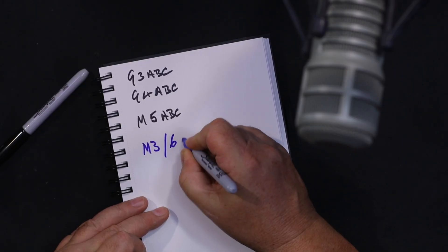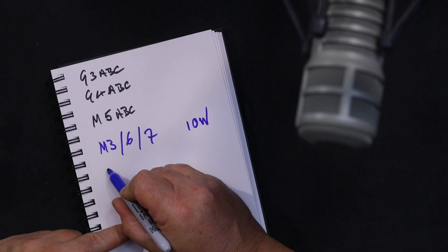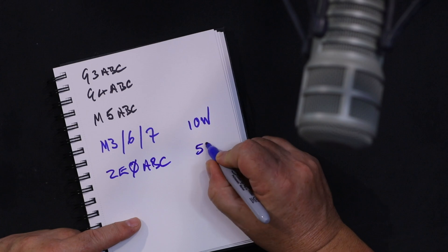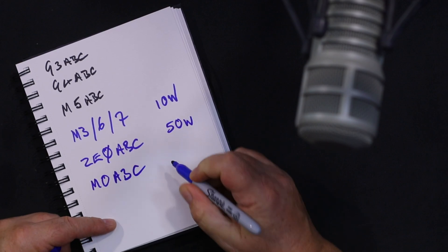We now have three categories of license. We have M3s, M6s and M7s - these are foundation licenses. They're on 10 watts and they're not allowed to make their own equipment; they have to buy type-approved stuff. Then we've got the 2E zeros - I'm going to do regional identifiers in a minute - and 2E zero England would be 2E0 ABC. These guys are on 50 watts and have a few more privileges.